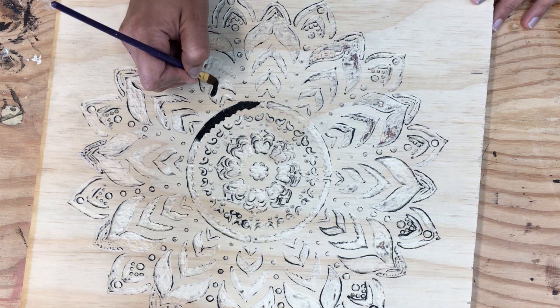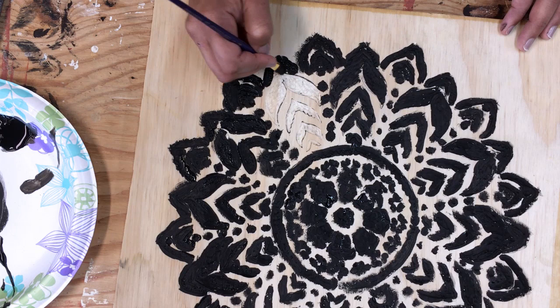And you really don't have to worry about staying in the lines too much, and you will see why in just a little bit.